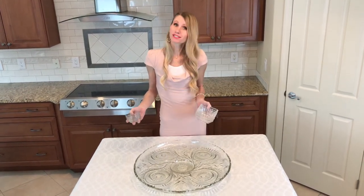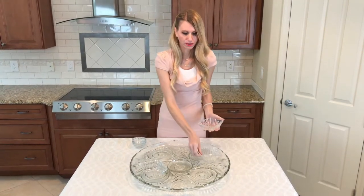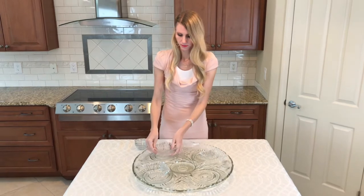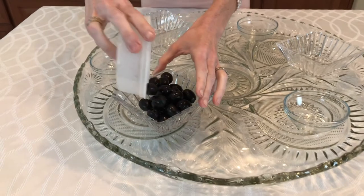You don't want your olives mixing with your apricots. Placing the bowls on the platter before the food also ensures that there's room for everything you've prepared and that your food is spaced out evenly.